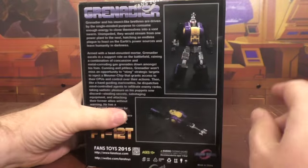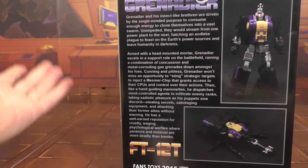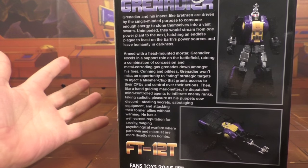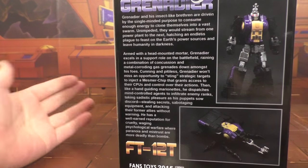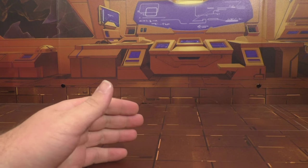You've got more artwork on the sides, a black box, and on the back we've got product images, which is what I like. And then of course there's the bio — do we really need the bio? We're collectors, we collect these figures, we know what we're getting, we don't need to read a bio on them.